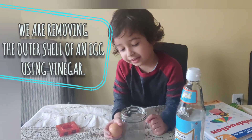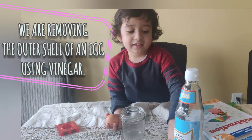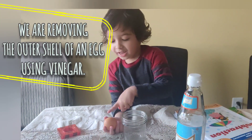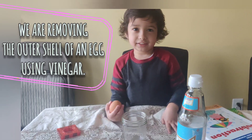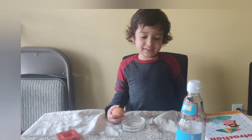So I have vinegar and eggs in a pot. We're going to see if anything happens. We mix vinegar and eggs together. You want to put the egg inside the vinegar and see what's going to happen, right?